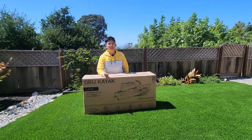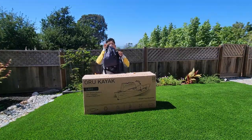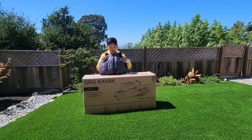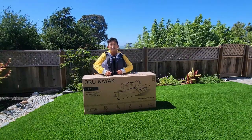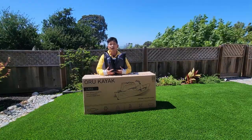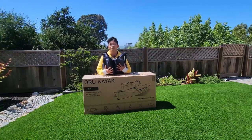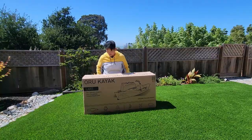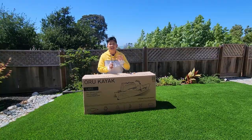Before we start unboxing, I do want to show you my new life jacket. I'm really excited to get this because it has pockets, and now I have a place for my keys and my wallet — my old one didn't have pockets. So I'm really excited for this new life jacket. All right, let's get going.